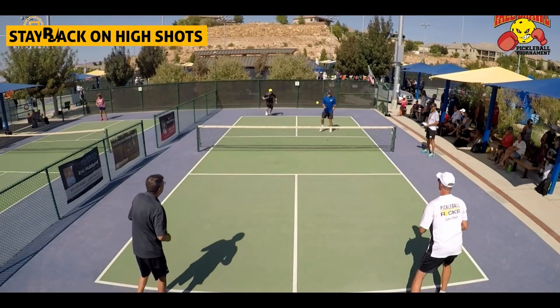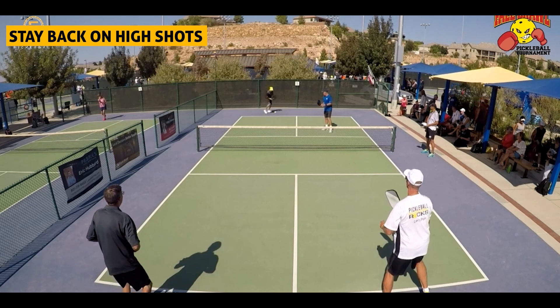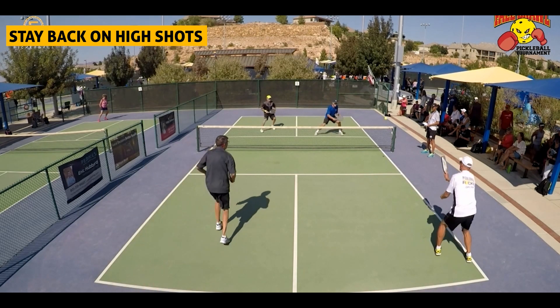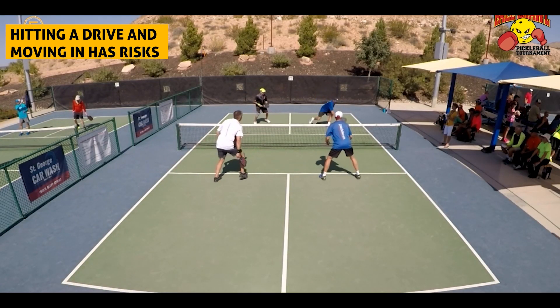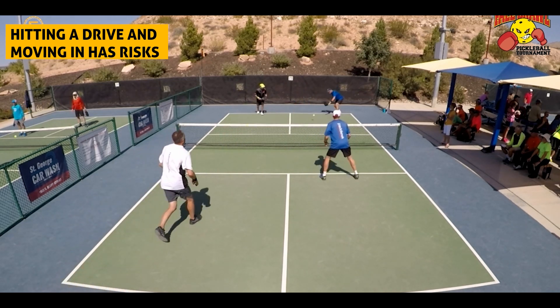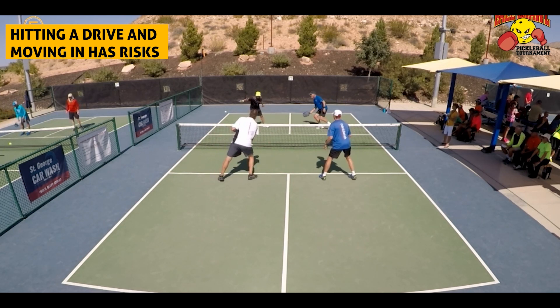What many pickleball players do is hit a drive and move forward because they have been told you should get to the non-volley zone line as soon as possible. The problem with moving forward on your drive is your opponents will be hitting a volley, and their volley will pose a problem. You will have to have quick hands to defend against your opponent's volleys and great touch to place your shots into their kitchen.